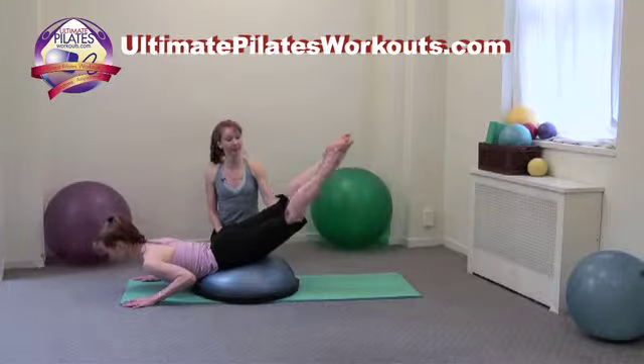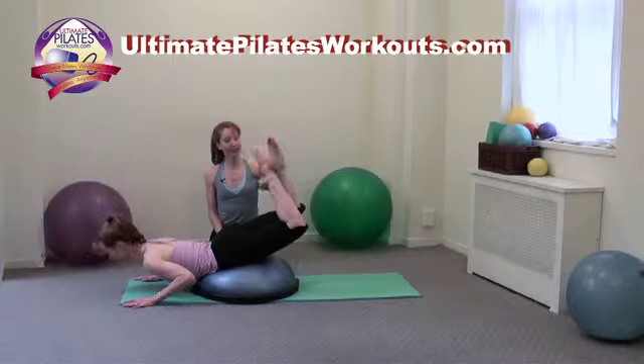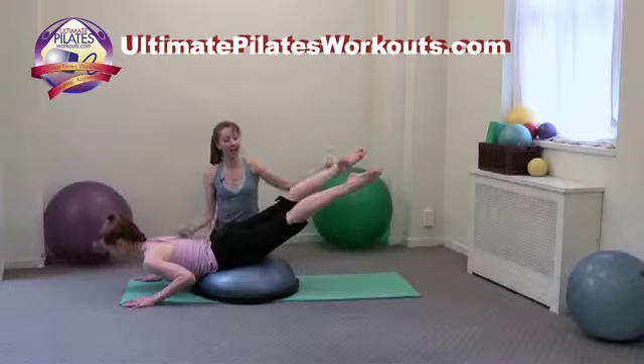Now, stay here and we'll cross the legs three times by bending the knees. We beat, beat, beat. Now, exhale, reach the legs long, and inhale, coming up.